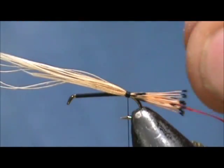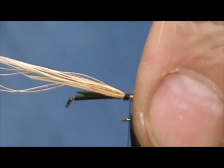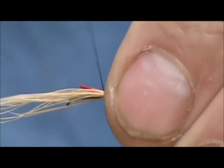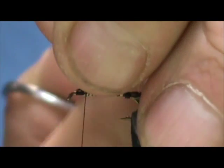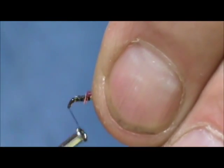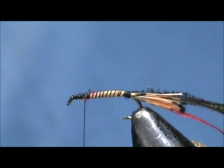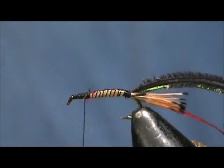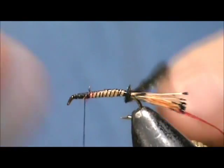Now for our body we are going to use two strands of peacock hurl and we are going to tie those in by the tip, making that tag the length of the body also. We are going to tie those in and bring everything forward, stopping about one eye length from the eye of the hook, then remove the excess. Tie the rest of that down and bring our thread back to the one eye length. Before we wrap our peacock hurl we will put a little bit of head cement on the shank.